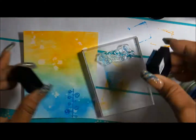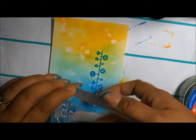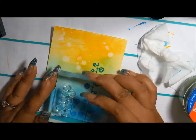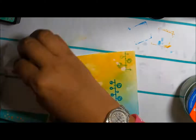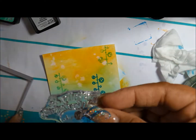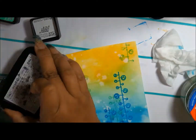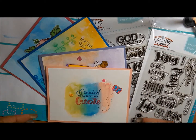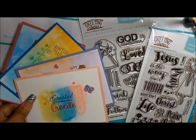The second set has another adorable angel, 'strength,' 'precious,' 'through Christ I can,' 'amen,' 'our father,' 'God is awesome,' 'you are loved,' adorable circle designs, 'fearfully and wonderfully made,' and 'created by the creator to create.' This stamp set is called 'God is Awesome' and the other stamp set is called 'Jesus is the Way.'